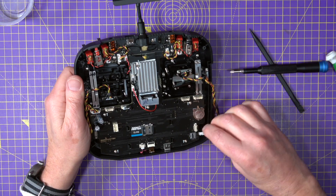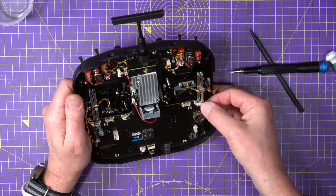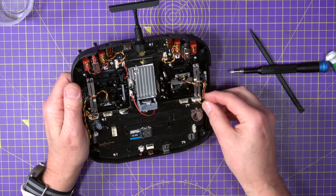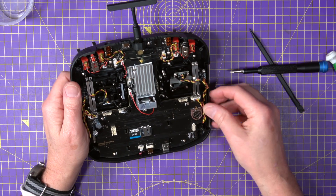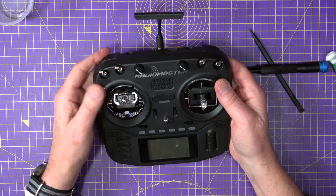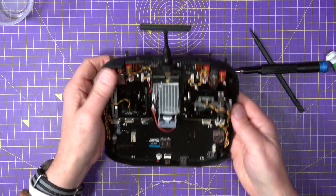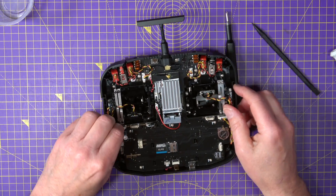There we go. And this can plug back in there, like that. Tuck the cable away where it was before. Well, that was easy, as you'd expect. It's just so good. Let's get the other one out and swap it over.